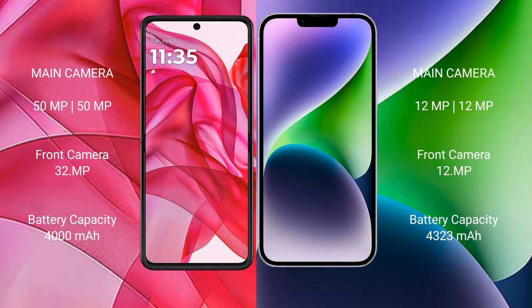Motorola Razr 50 Ultra has a 4000mAh battery with 45W fast charging support. iPhone 14 Plus has a 4223mAh battery with 20W fast charging support.